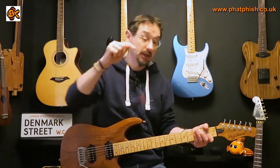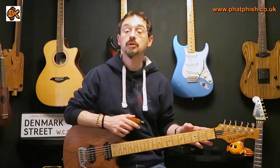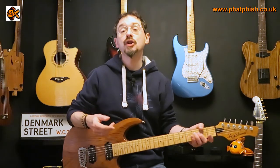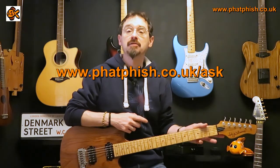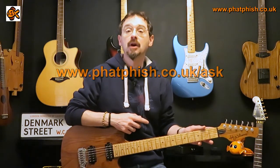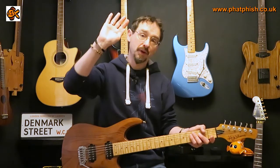I hope you found that useful. If you did, please click like, and if you really enjoyed it please click the subscribe button as well and you'll be notified of any videos I post to the Fat Fish Guitar Studio YouTube channel. If you've got a question or suggestion for a future video, send it in and I'll try to get around to answering it as soon as I can. That's all for now, thanks for watching and I'll see you in another video next time, bye for now.